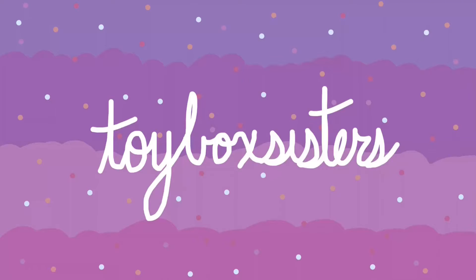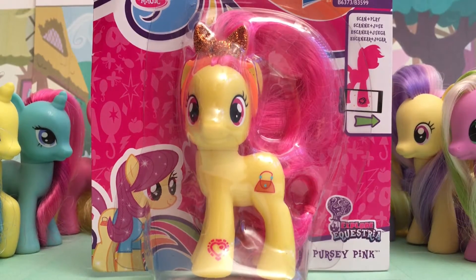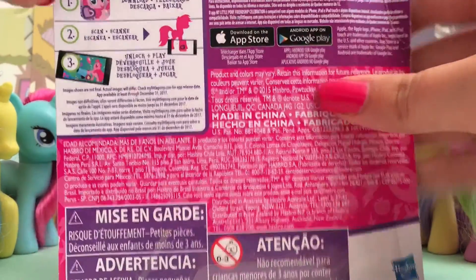Toy Box Sisters! Bringing you boxes of fun! Hi everyone! It's the Toy Box Sisters here, and today we're going to be opening Percy Pink.